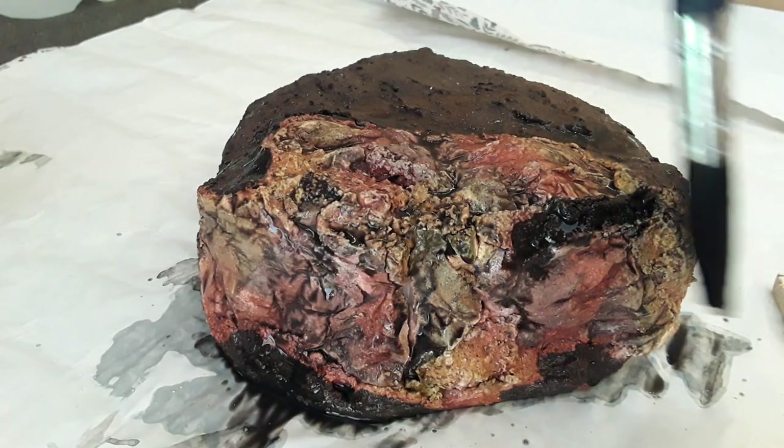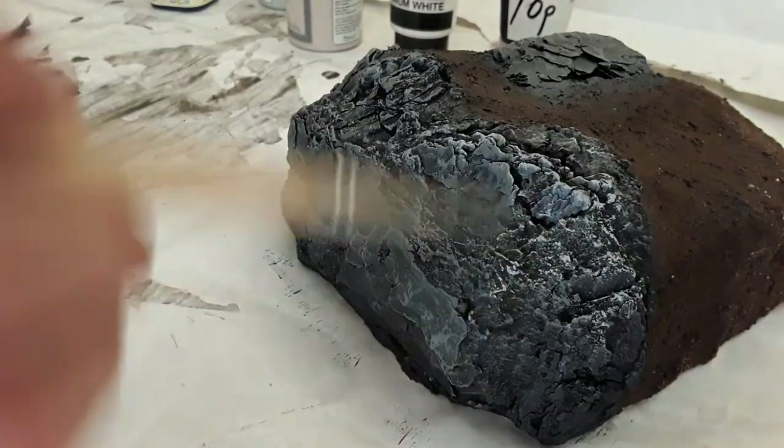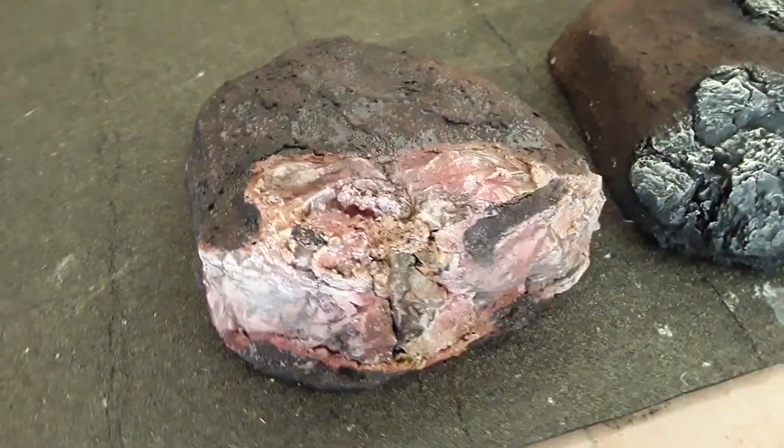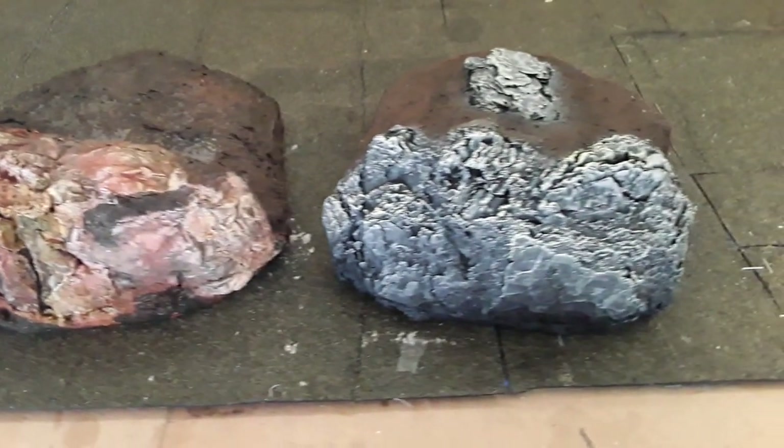Hi everybody, welcome back to Darling Borough Model Railway. I'm Richard. In the video last week I looked at a couple of common painting techniques that can be used to paint effective rock faces on your models. This week I'm going to be looking at how we can complete the models by creating effective terrain using a variety of different products.